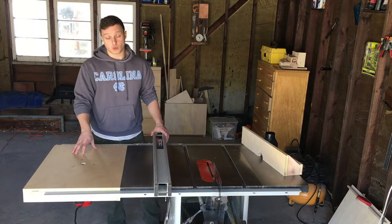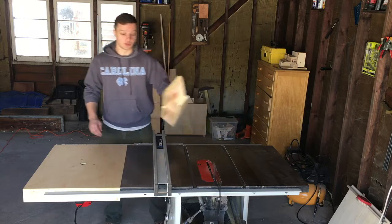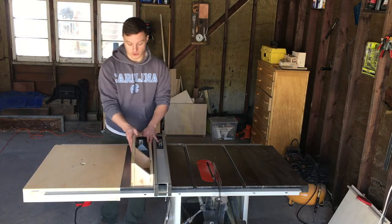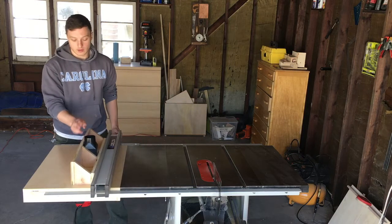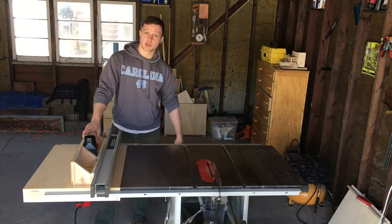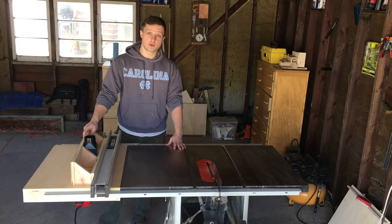I built this out of about 20 bucks worth of three-quarter inch plywood. With that same amount of plywood I also built this detachable fence, which just clamps right onto the table. The fence has a dust collection port to connect to my shop vac and dust collection system. Let's get right into it — I'll show you how I built this for about 20 bucks.